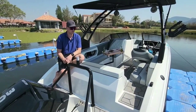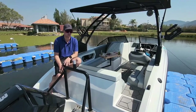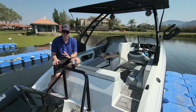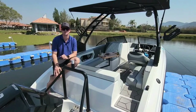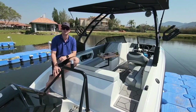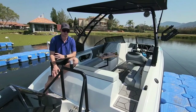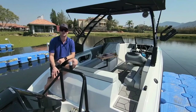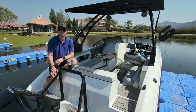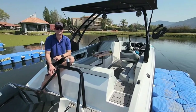We can tell you what we want to tell you, but the proof is in the pudding — you need to come and touch the boat, see the different upholsteries, see the flooring, see what sets this boat apart from everything else in the market right now. Shoot down to Water World — we've got a few colors on our floor at the moment. Come and go through the boats, and we can get you on the water for a test drive so you can see for yourself that this boat really is ahead of anything in the market right now.